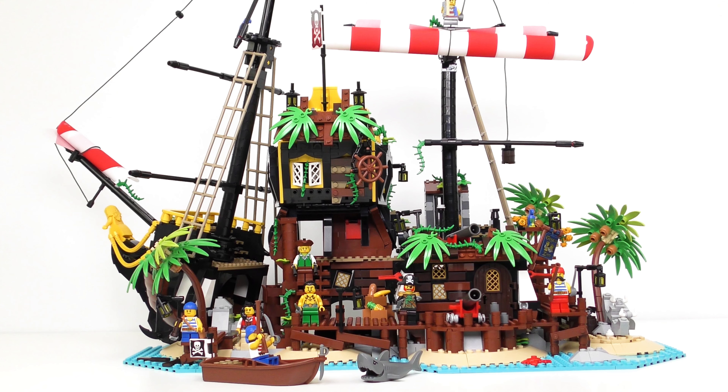Also included with the Pirates of Barracuda Bay is this little rowing boat, complete with a skull and crossbones flag, a pair of oars and a cutlass. I suspect the cutlass isn't going to be much help when this shark decides it's hungry. So far the Pirates of Barracuda Bay has been a treasure chest of LEGO nostalgic goodness, but there is one more big secret to reveal. We've got some spare sails and also bag number 15 which hasn't been opened. But before we get to that, let's take a look at these magnificent minifigures.